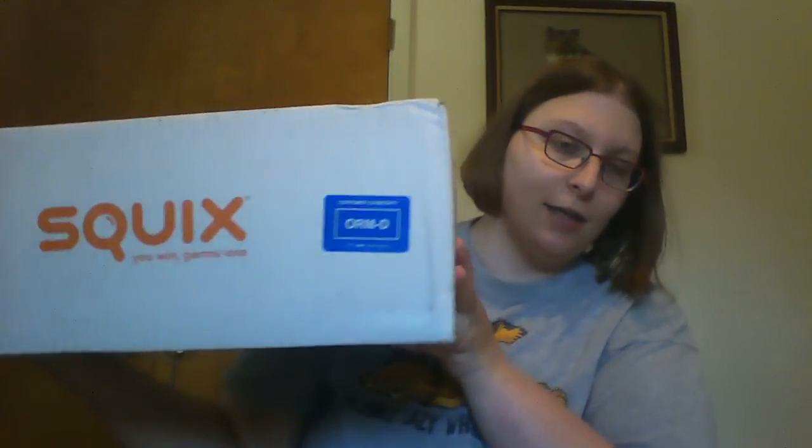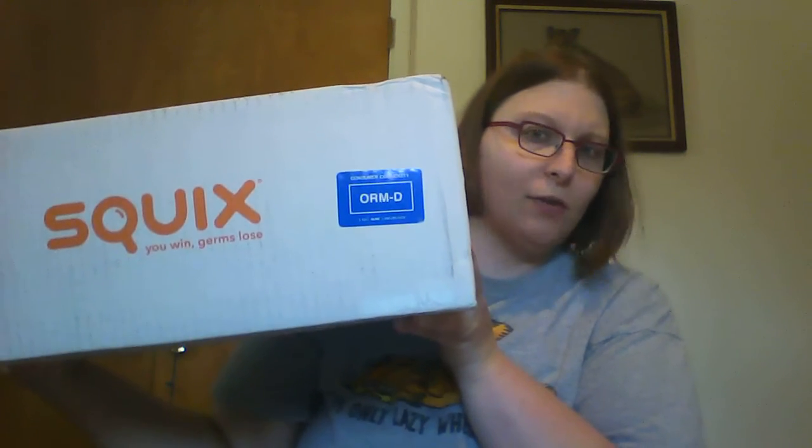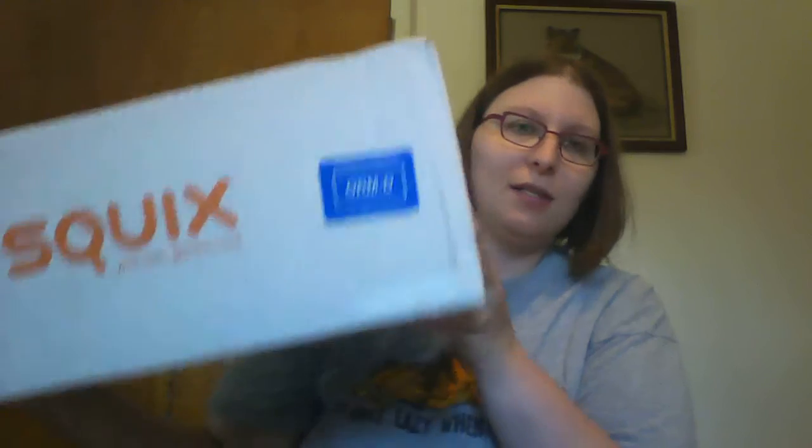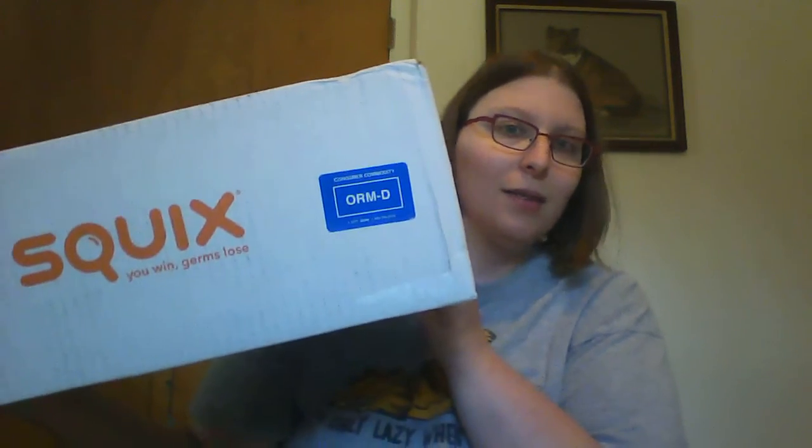Hello everybody, it is Chris Ikeleitaka, and it's time for August Squeaks Box, which is the cleaning supply box. I know I said last month I probably wouldn't renew this, but they gave us a $10 credit for their Q store, and they don't charge you extra shipping if you put it in your next Q box, and you're allowed to choose two of your items in your Q box anyway, so I will be completely stocked on what I need for cleaning supplies now.